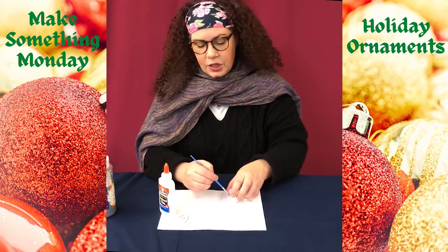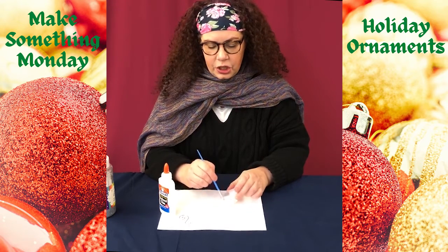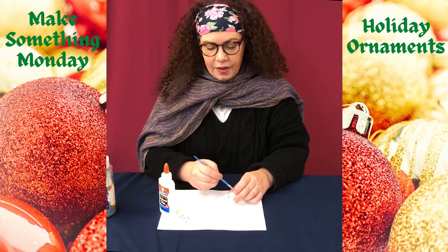You could kind of swirl it around, or you could use a brush to make sure that all of the inside of the ornament is coated with glue.